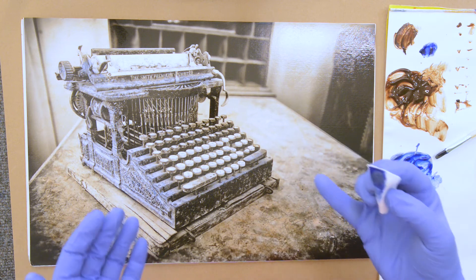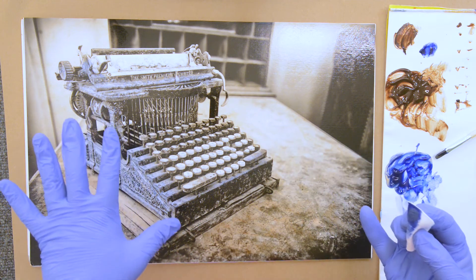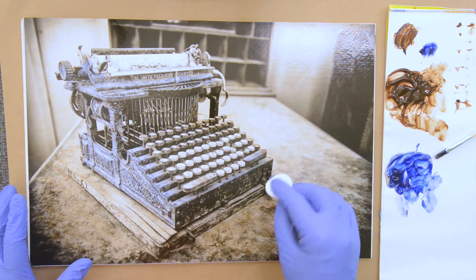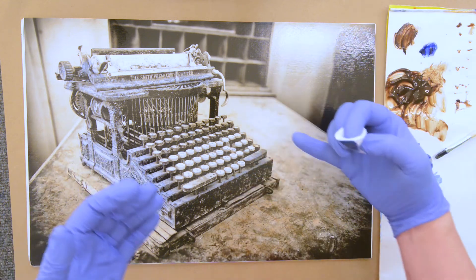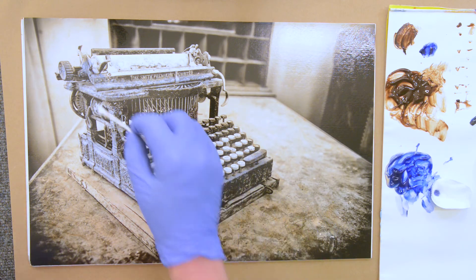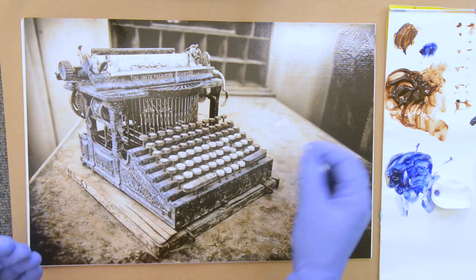I believe I combined two photos. I took one very sharp one with a deep depth of field where everything was sharp, but I wanted the background to be blurry. So I took another one with a smaller depth of field and combined them, giving us a nice blurry background with a sharp typewriter.